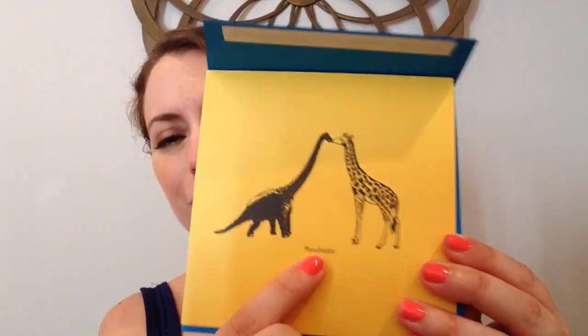We have this blue envelope with a yellow card, and you see it's a dinosaur and a giraffe. It's hashtag "take soulmates." So cute — blank on the back.